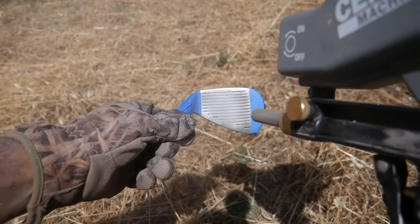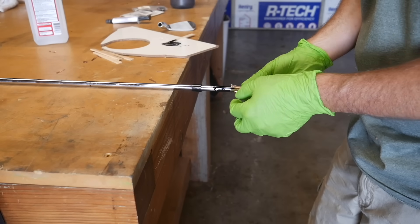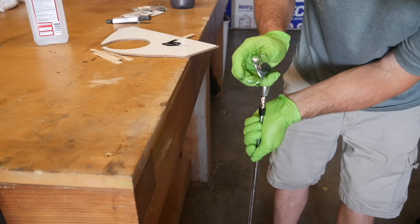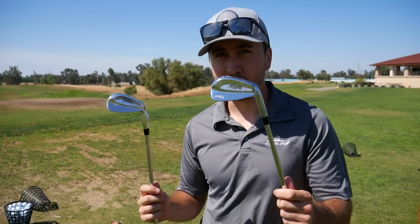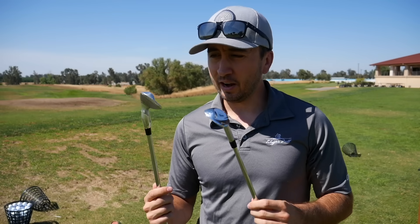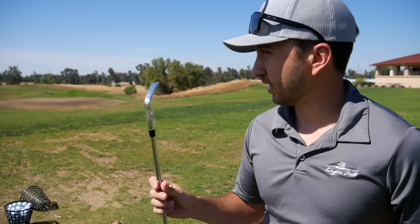We got it polished up again, sandblasted the face, and got it glued onto an S300 shaft — the same shaft the Mizuno 8-iron has — and we were ready to test it at the range. After much trial and tribulation, we have an aluminum 8-iron. We're going to put it to the test against the Mizuno 8-iron and see if it even lasts a range session.